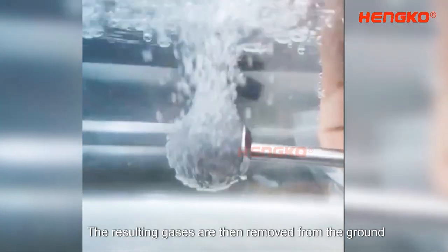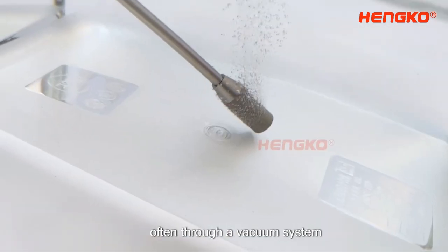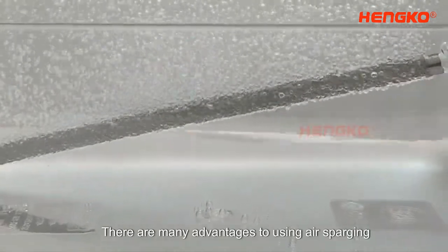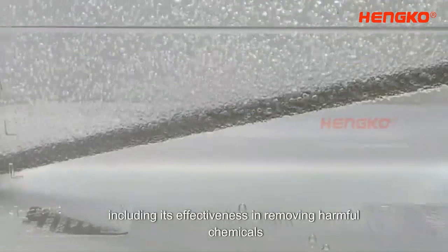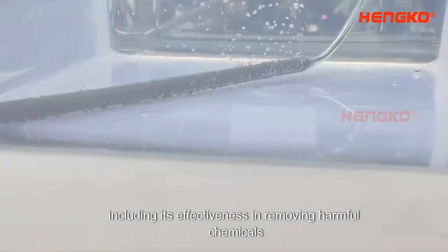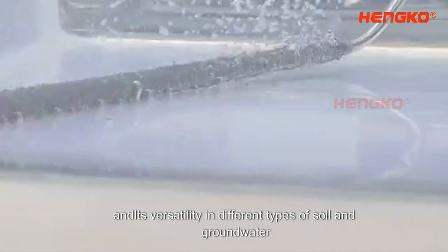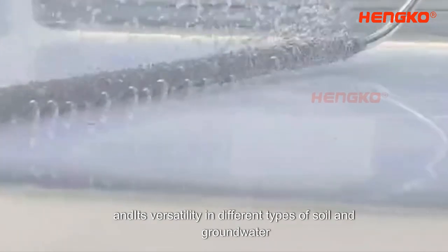The resulting gases are then removed from the ground, often through a vacuum system. There are many advantages to using air sparging, including its effectiveness in removing harmful chemicals, its low cost compared to other remediation methods, and its versatility in different types of soil and groundwater.